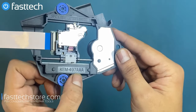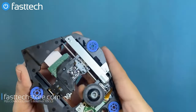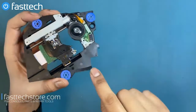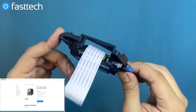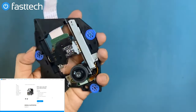The model number for this PS5 laser is KEM497AA, and this is the same laser used on all PS5 models released currently. I suspect the future PS5 Slim and Pro systems that are about to come out are going to use the same laser — but of course, I could be wrong. Only time will tell.